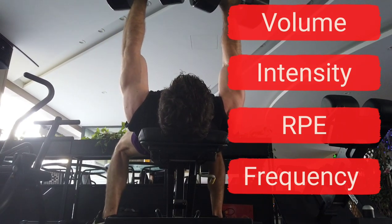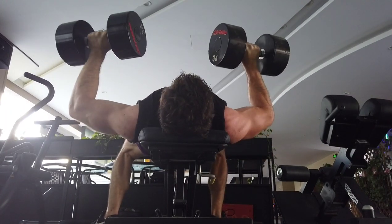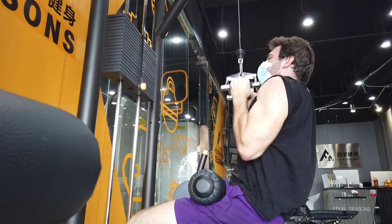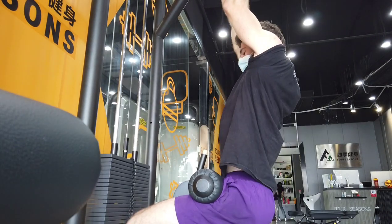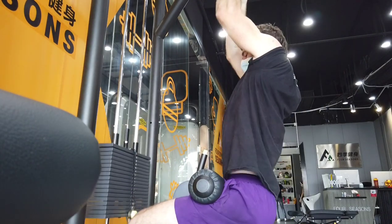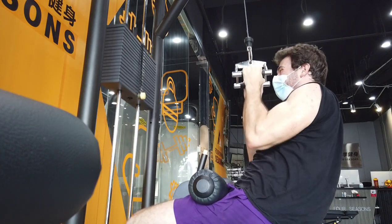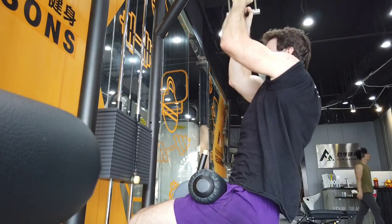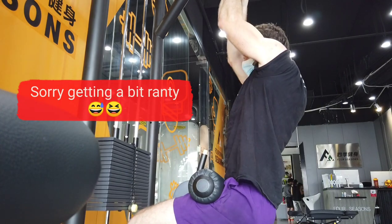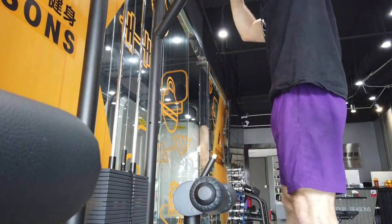The very obvious statement is: if your frequency is high, the other factors must be lower. If you're doing a bro split and hitting each muscle group only once per week, your intensity, volume, and RPE can all be high because the frequency is very low. However, if you know that tomorrow you have to come back and hit the same muscle group again, those factors need to be lower. How you manipulate these variables is crucial for your results, and yet I see them not talked about very much — even by people with millions of followers.